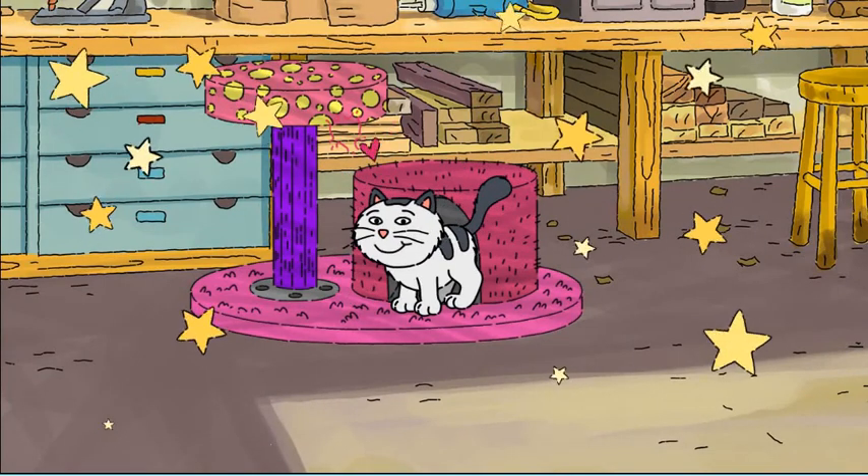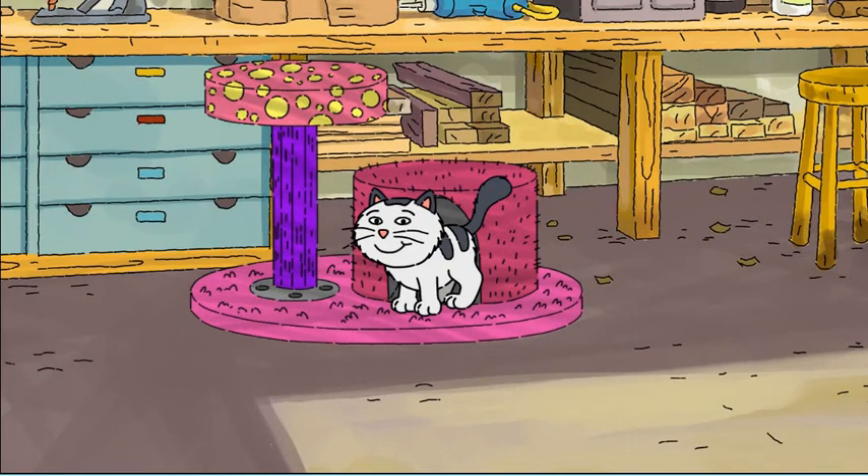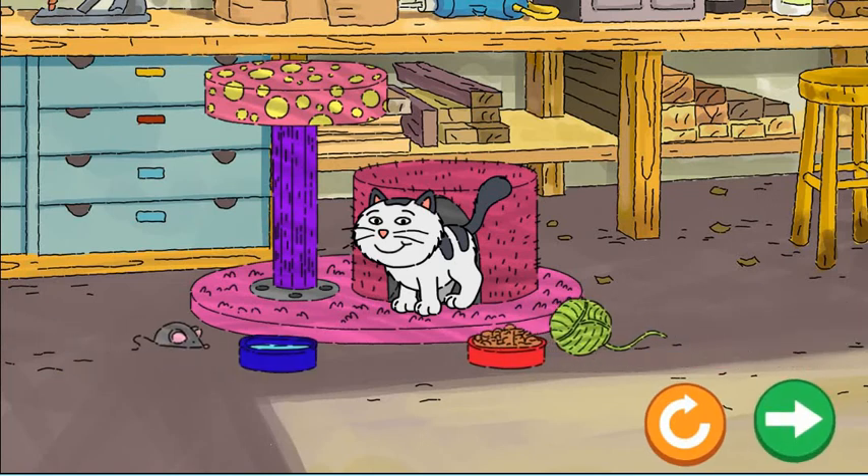The house looks great — the cat loves it! Drag things to the cat to make it even happier.